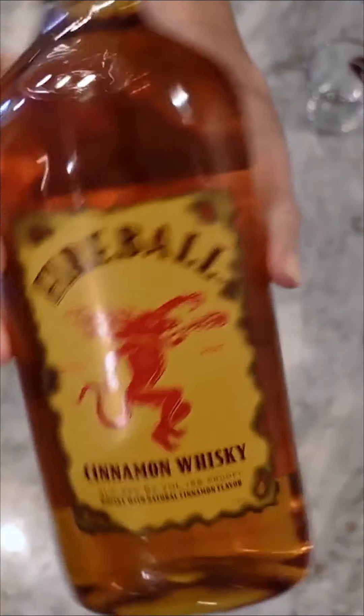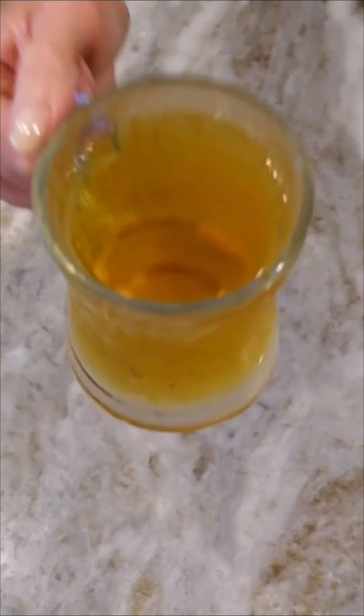Highly recommend. Not sponsored though. One Angry Orchard and one shot of Fireball makes Angry Balls. Don't judge — this is my favorite drink for fall and it tastes like cinnamon apples. So good.